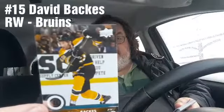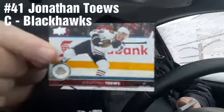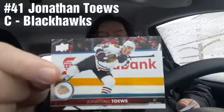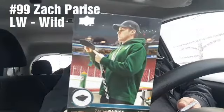David Backes from the Bruins. Jonathan Toews from the Blackhawks. Zach Parise from the Wild.